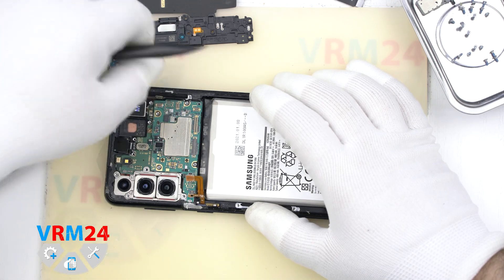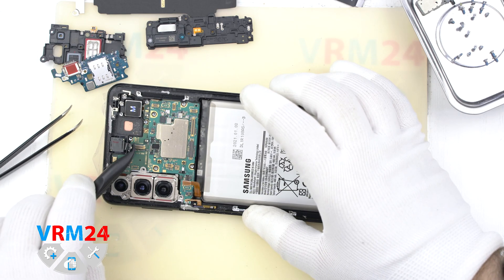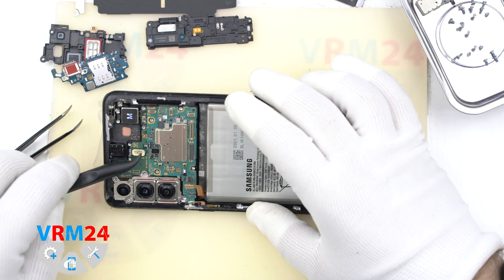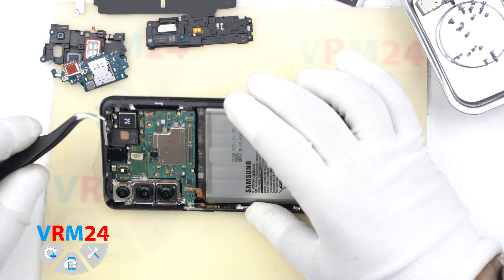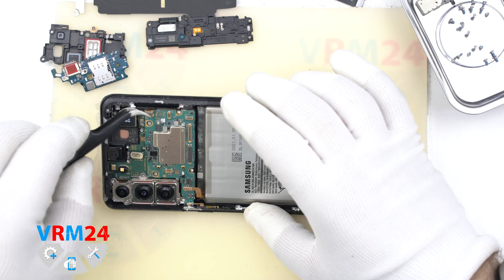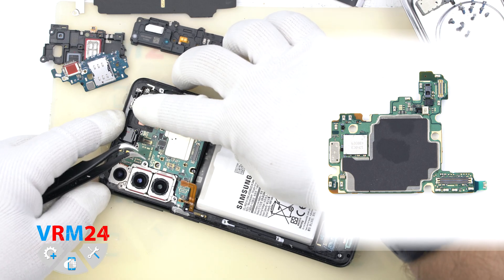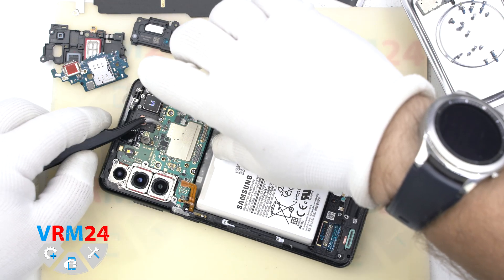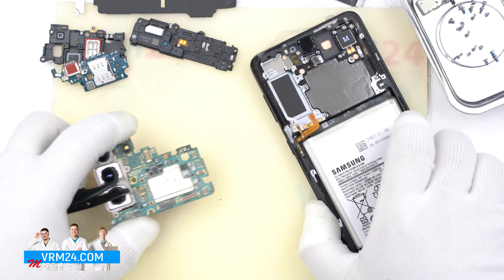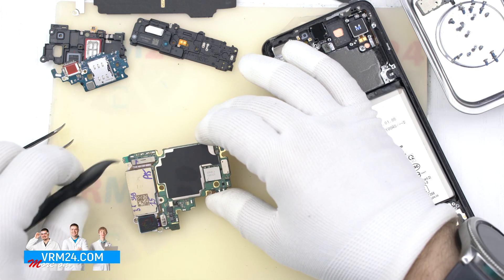Disconnect the connectors of the side buttons and the front camera. We can't remove the camera yet. We hook the edges of the circuit board with a tool and try to lift it up. Then we turn over the motherboard, disconnect the connectors, and take out the rear cameras.